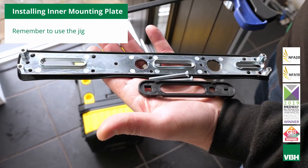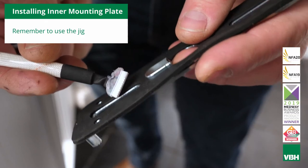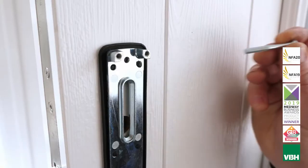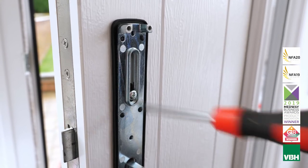Select the internal mounting plate, handle fixing screws, and the alignment jig. Thread the cable through the slot in the mounting plate. Offer up the internal plate and loosely fix the handle screws through the door into the rear of the external handle to hold it in place.